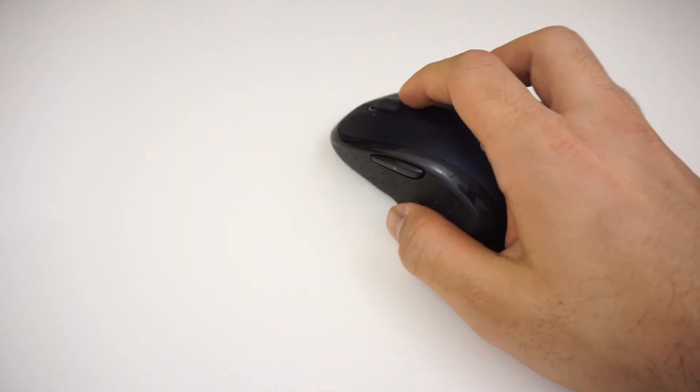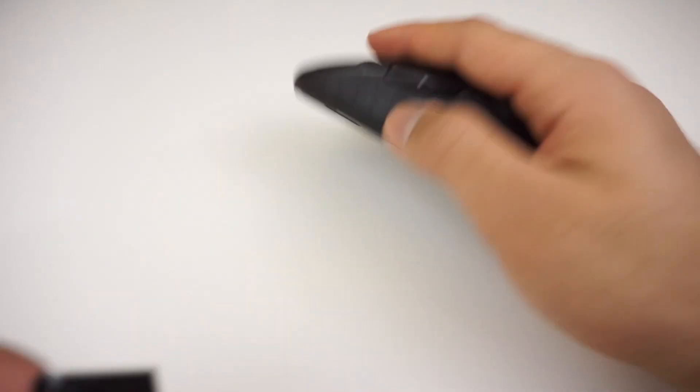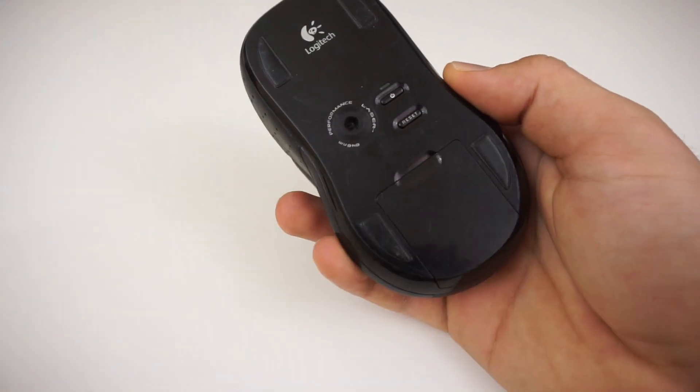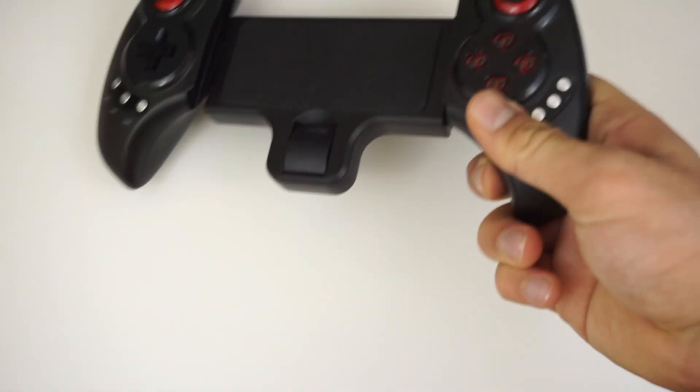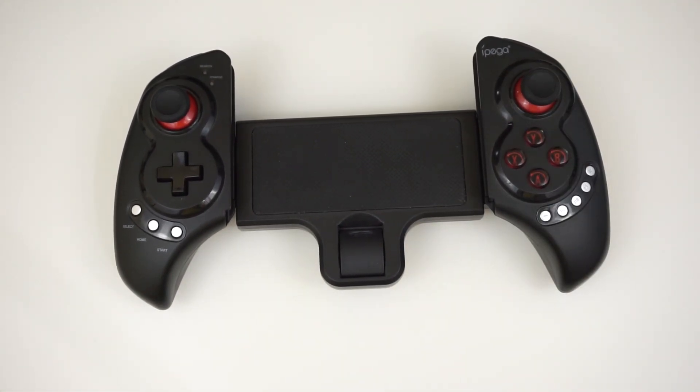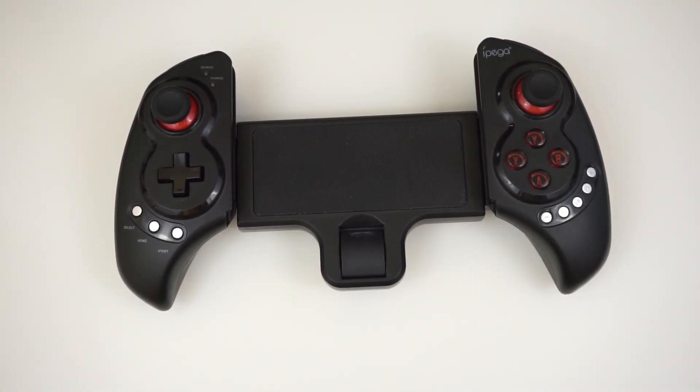Here's some bonus information: you can even use a regular Bluetooth wireless mouse, which after positioning the cursor in the bottom left corner, you can place a piece of electrical tape to block the sensor from moving the cursor. Or even one of these Bluetooth Android game controller add-ons, such as the IPEGA 9023, which also has a mouse function.